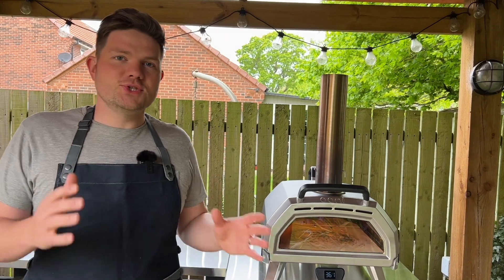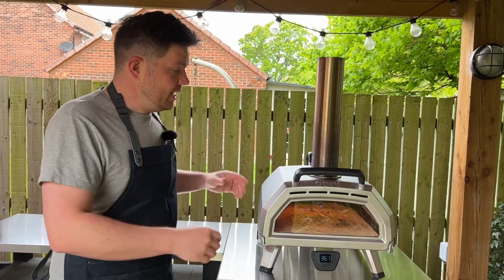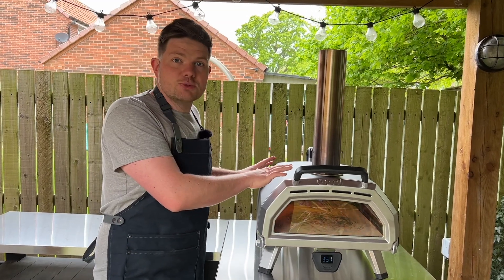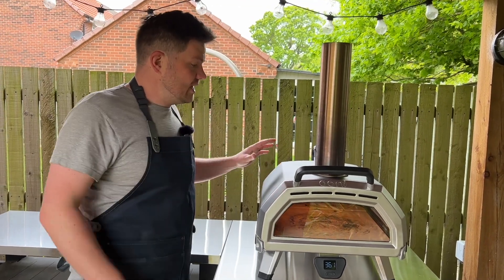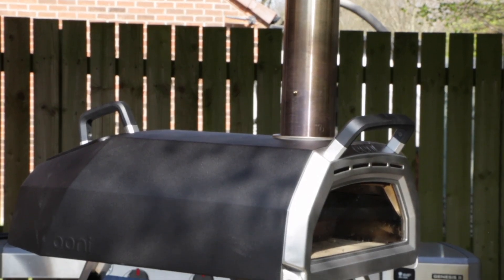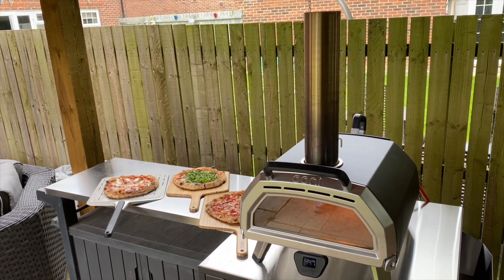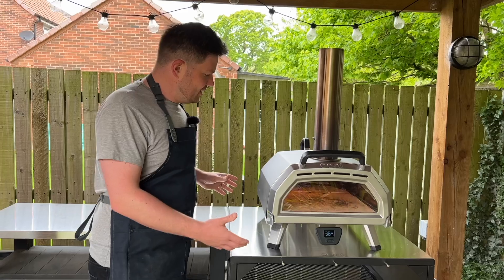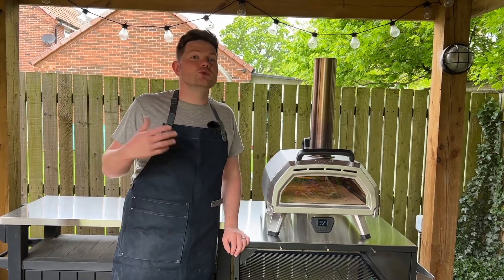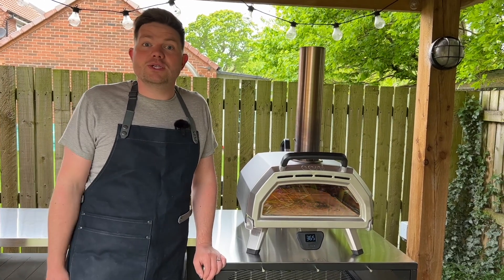Point number three is the style of this oven. I think it's one of Ooni's best looking ovens. It comes in a stainless steel colour around the front with an anodised black paint finish on the sides. This is weather-sealed so it won't tarnish, and the stainless steel is easy to clean. It looks great in your garden — it's a real centrepiece and a talking point. As soon as people come round they're always asking about the pizza oven and usually want pizza cooked on it too.